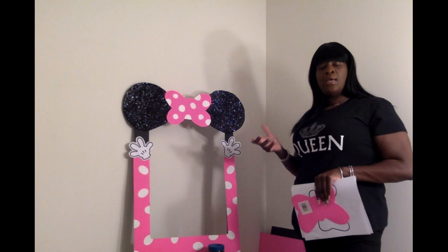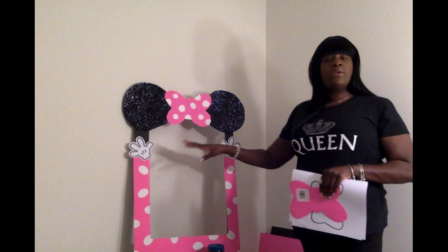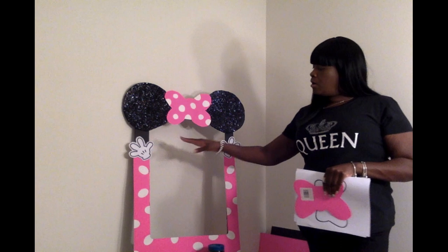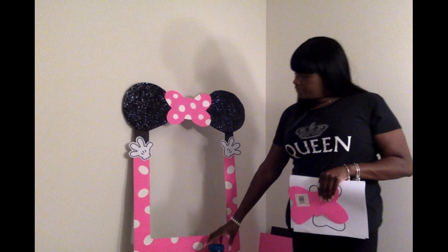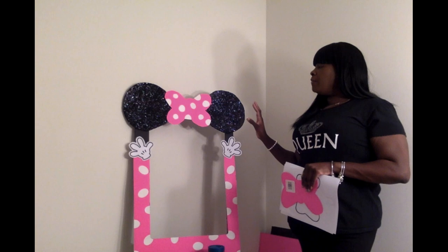My dots I had already cut out — I have a dot cutter which I got from Michaels, I believe it was like $6. Before applying my dots, I put my hands on it to make sure they were where I wanted, and they were pretty much leveled. So I took my hot glue gun and applied the gloves. Then I laid it down and placed my dots all over, kind of playing around with them — you just want to put them on sporadically. I also cut some dots in half to do half dots along the edges, just to make it seem like a pattern running.